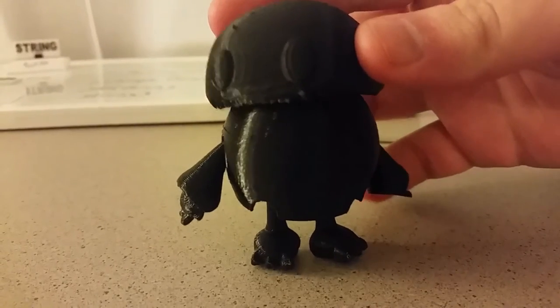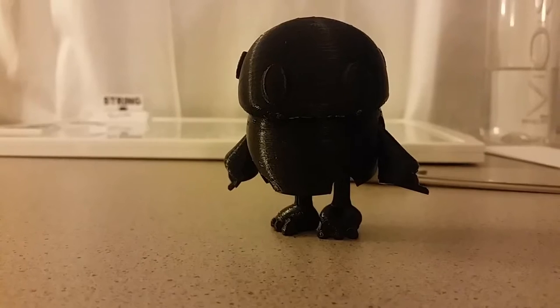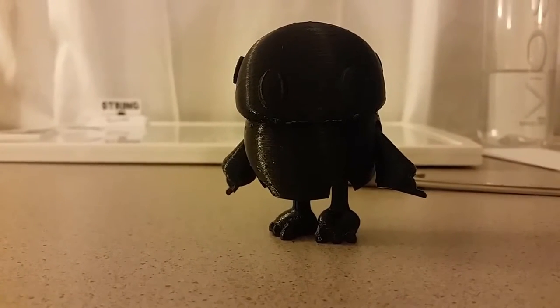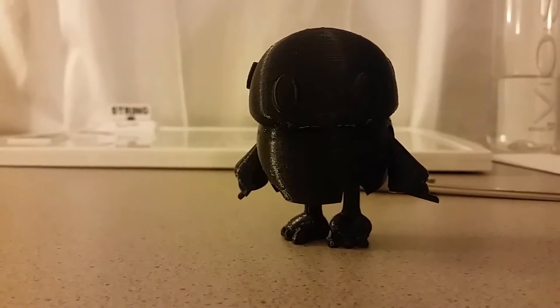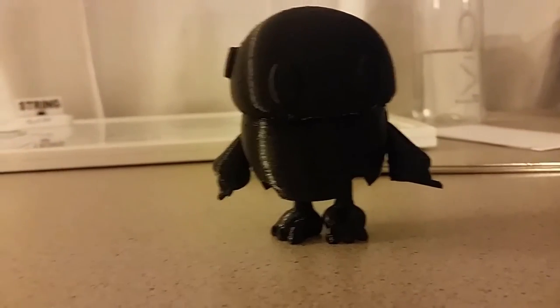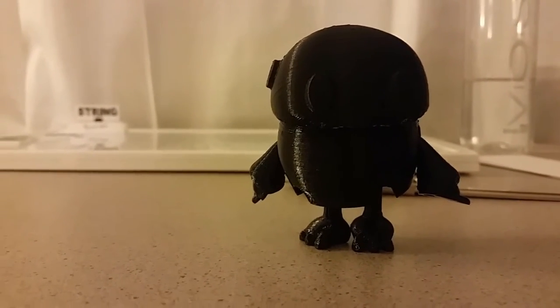See if we can't get him to stand — it's hard to do with one hand. There he is standing. This is pretty cool. I printed it at 0.3mm layer height with 30% infill, and it took about two and a half hours to print. I used PLA.